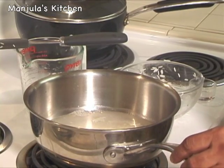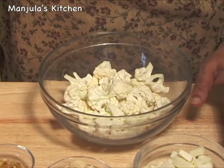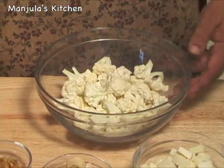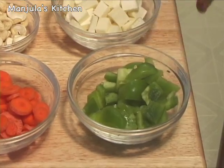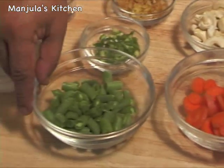It should take about 15 minutes to cook. For this recipe we need about 4 cups of mixed vegetables. Here I have 2 cups of cauliflower, 1.5 cups of chopped paneer, 1.5 cups of sliced bell pepper.